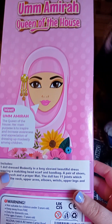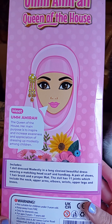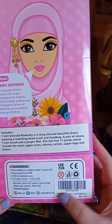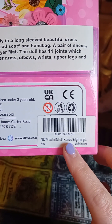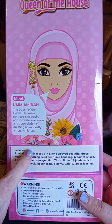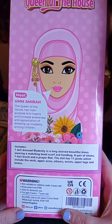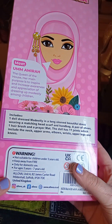Um Amira is Queen of the House, it says. Meet Um Amira, the Queen of the House. Her main purpose is to inspire and increase awareness and appreciation of dressing up modestly among children. This would be very much targeted for a Middle Eastern audience, so a lot of Muslim parents would maybe buy this for their child. It says down here, it's an Eid gift for girls. It includes one doll dressed modestly in a long-sleeved beautiful dress, wearing a matching headscarf and handbag, a pair of shoes, one hairbrush, and a prayer mat. The doll has 11 joints, which includes the neck, upper arms, elbows, wrists, upper legs, and knees. And it was made in the United Kingdom.